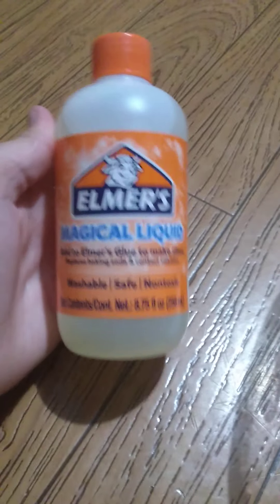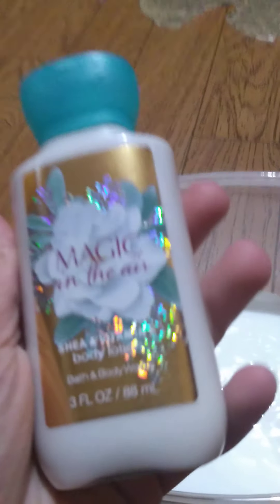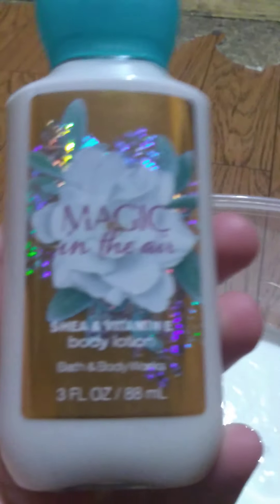Right now I have my glue in the bowl — just one bottle — and I have some Elmer's Magical Liquid. You could also use baking soda and contact solution to activate it, but I've never done that. I also have some of my own scented lotion, so firstly it becomes a super soft slime, and secondly so that it smells good.